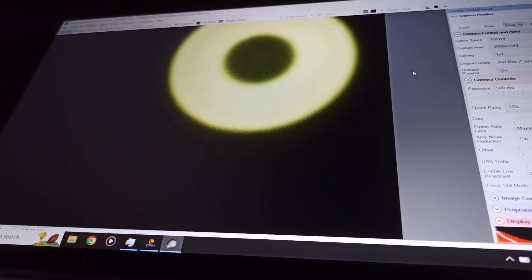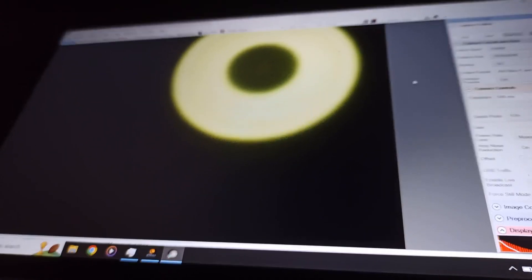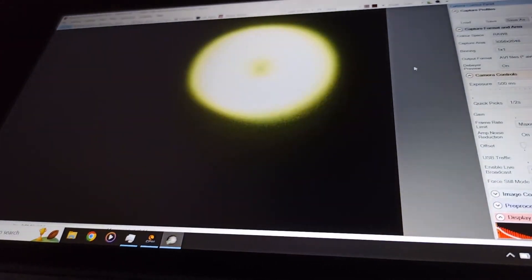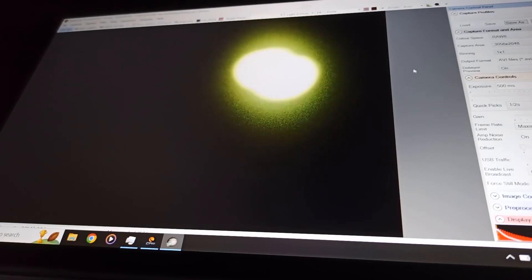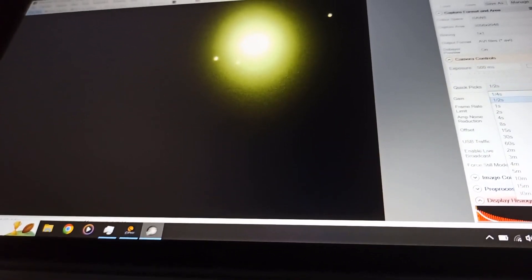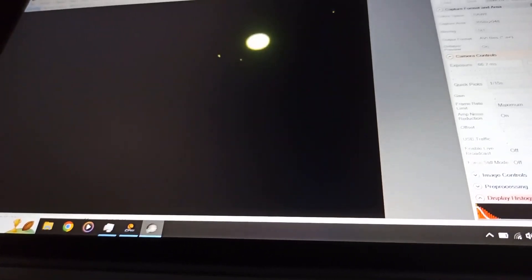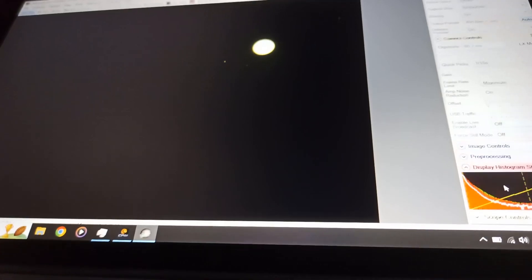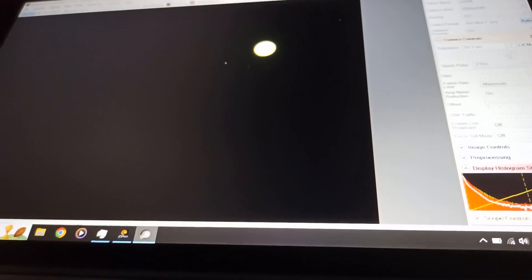I've got the astro cam on and obviously it's out of focus. The first thing you'll notice is the pure ring you get with the Newtonians — all these diffraction effects, quite nice. I'm going to have a go at focusing this. I've got it set to a really high gain so it's not going to be brilliant. There's Jupiter and some moons. Let's step the exposure back to a 15th of a second and get the gain down. There's some fuzziness — that's not the optics, that's because of the weather today with a lot of high cloud.